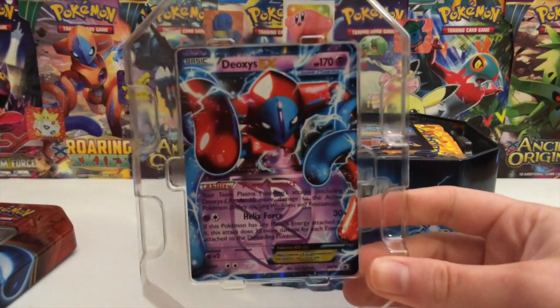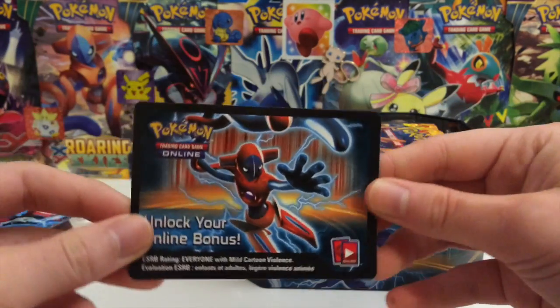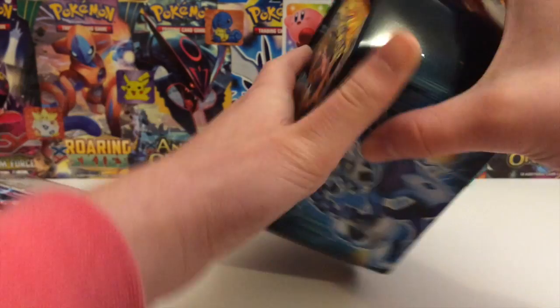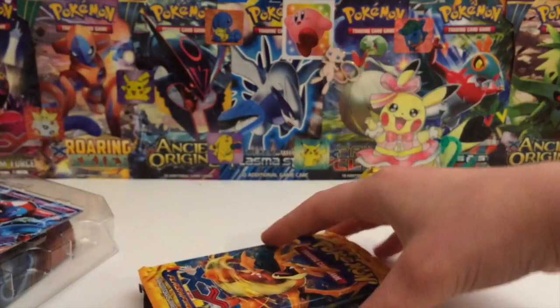I guess since it's kind of a tin opener, I'm going to go ahead and show you guys the Deoxys promo — very nice card. And we also get a code. I forgot how awesome these codes used to look. So let's see what the four packs are going to be for the next couple of weeks.